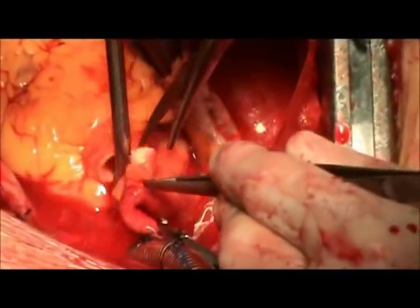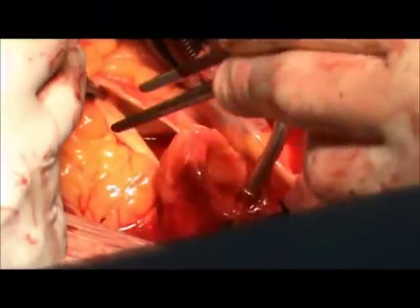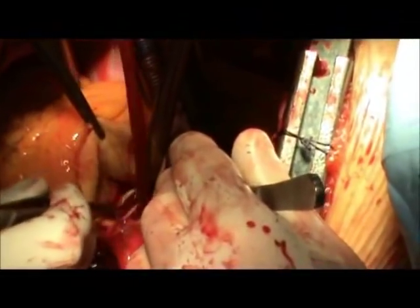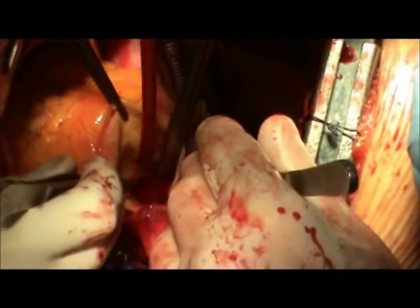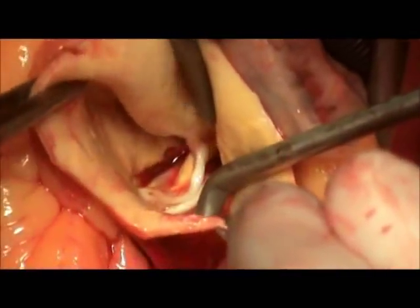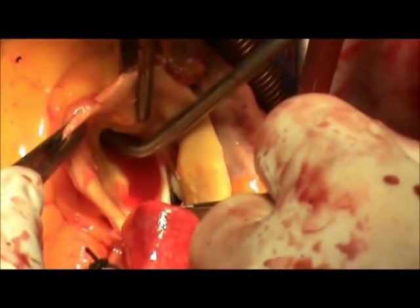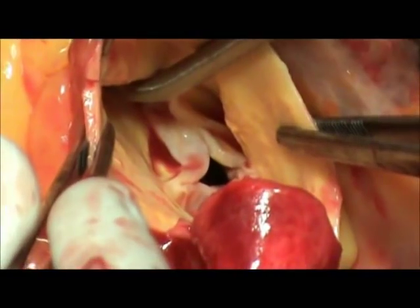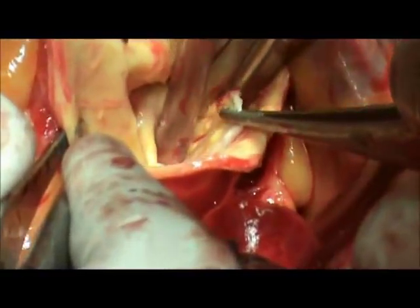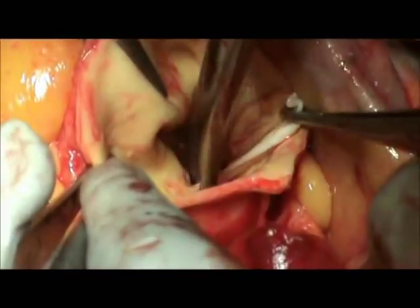A transverse aortotomy is performed and the aneurysmal sac is opened. It is dissected from the surrounding pulmonary trunk and the underlying right pulmonary artery. Now we can see the three cusps of the aortic valve. The aortic cusps are excised.